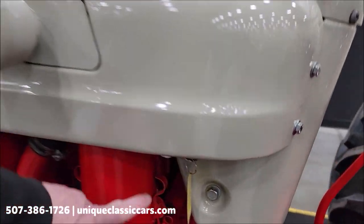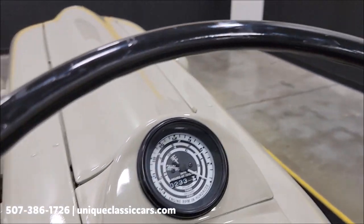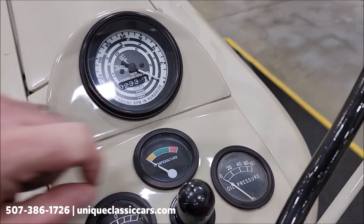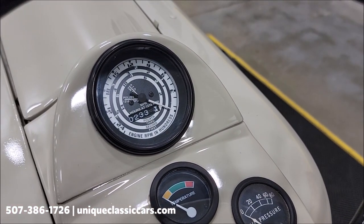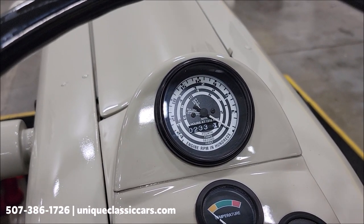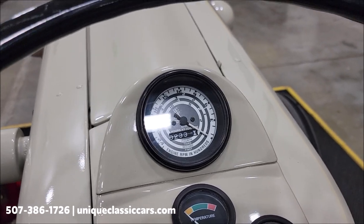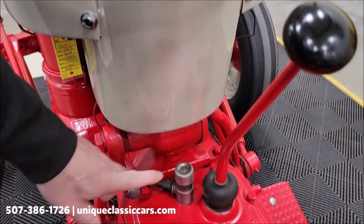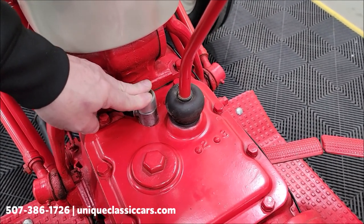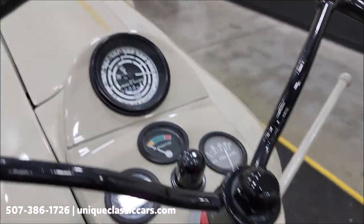Key switch right here — we're going to click that on in a second and fire this up. First of all, I want to show you the gauges: you'd have a temperature gauge, amp meter, and of course oil pressure. Up here is the hour meter — 233 hours. All right, I'm going to click this key on, make sure we're in neutral. Here's the starter button. Here's the choke — we're going to need the choke inside. We're going to hit the starter button.